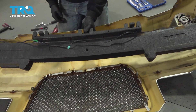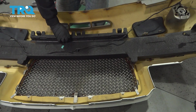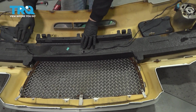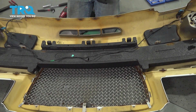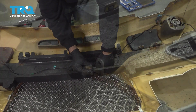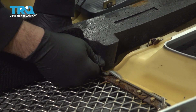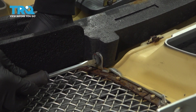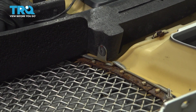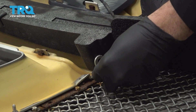Let's go ahead and lower our foam impact pad down into place. To anchor our foam pad to the bumper cover, we have our plastic screws — let's install those for the impact pad, snug that in, and repeat for the other side.